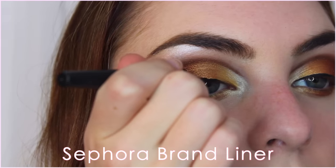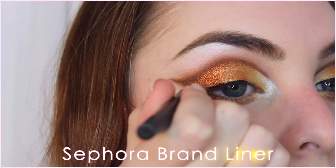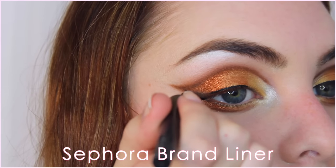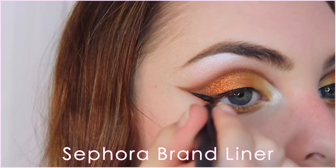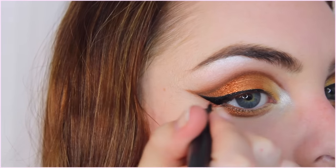Finally, line your eyes with liquid liner. I always use the Sephora brand liquid liner, but if you have a favorite let me know in the comments below. I start by rimming my lash line, then I create a wing following the shape we've already done, connect it, and keep going back and forth making sure the line is smooth.